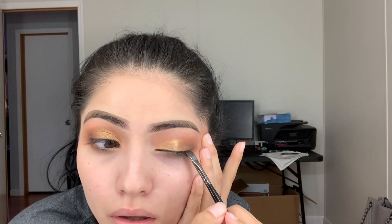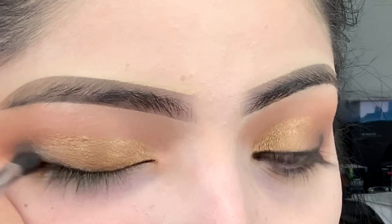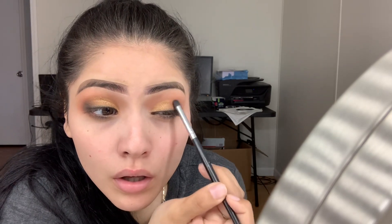I'm gonna go in with the black now and keep that really close to my waterline. I'm gonna add a little bit of black onto the outer corner with a little smudger brush. Now I'm gonna go over with some brown to buff out the edges, because I don't want to keep adding black and have it get messy — I'll use this brown to blend it out.